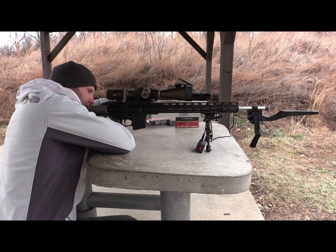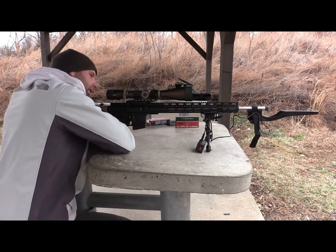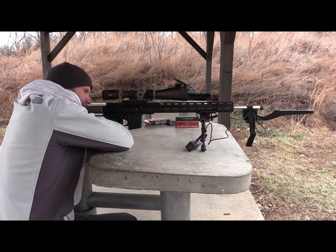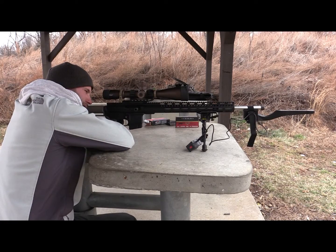Another thing that really drew me into this scope was the true zero stop elevation knob. I can find my zero and not worry about whether I over-rotated it — so that's another great feature of this scope.